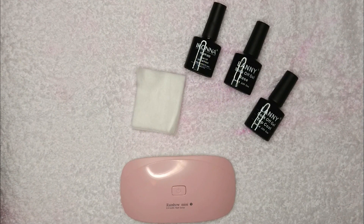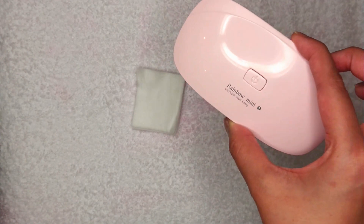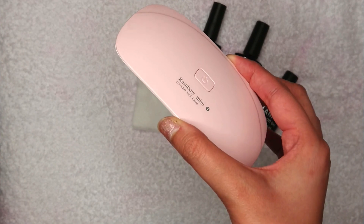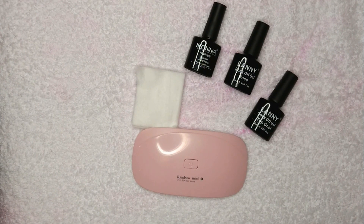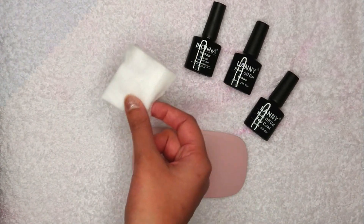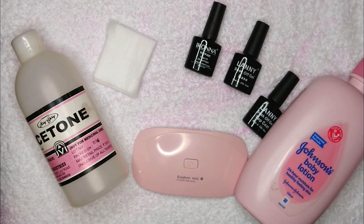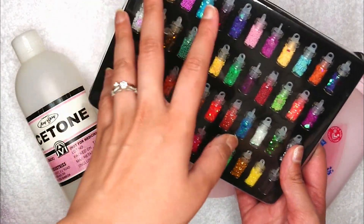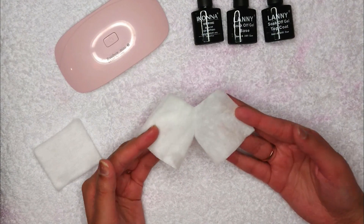I'm going to show you how to do gel nails at home, and these supplies are cheap! This is a UV/LED nail lamp that I got from Jolly Chick — it's very inexpensive, around 20 dirhams, which is about 300–400 rupees only. I have one top coat, one base coat, one polish, some cotton, and acetone. You'll need some baby lotion or any kind of lotion, and these are some optional nail decorations.